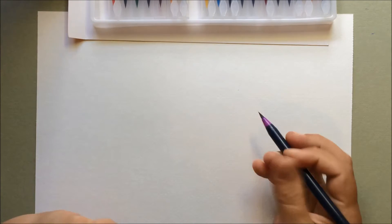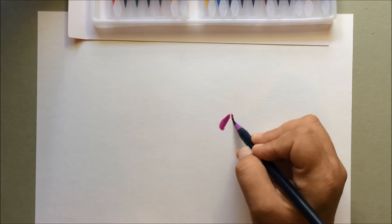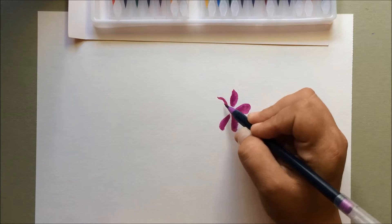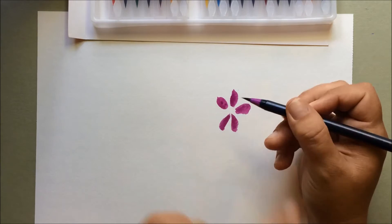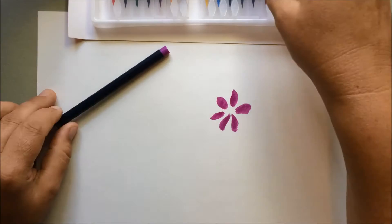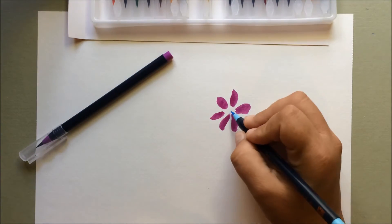So if you pick a color, you can use them just like markers. Draw a little flower with this one. So they work just like markers, and the tips are like a brush pen — it's like a brush on the tip. Let me choose another color for the middle; we'll go blue in the middle.